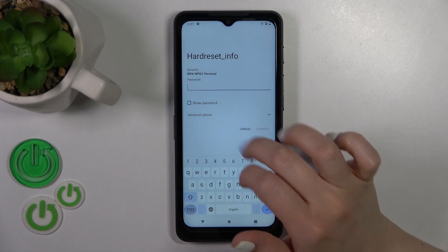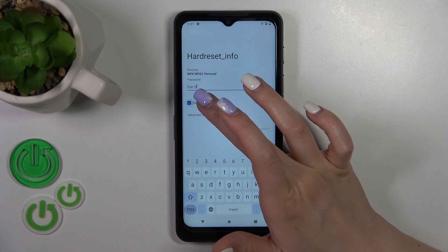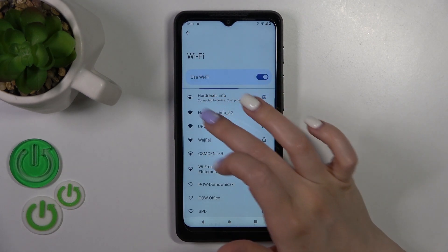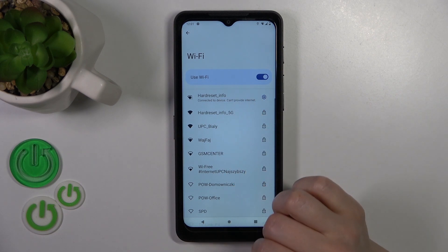Here we should enter the password. If you want to see this password, you should click the show password checkbox. After that just tap to connect, wait a second, and now we can see that our device is successfully connected to this network.